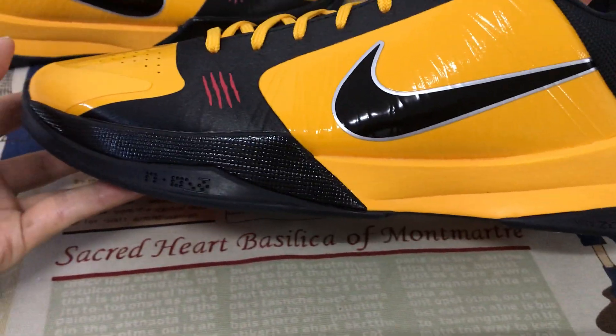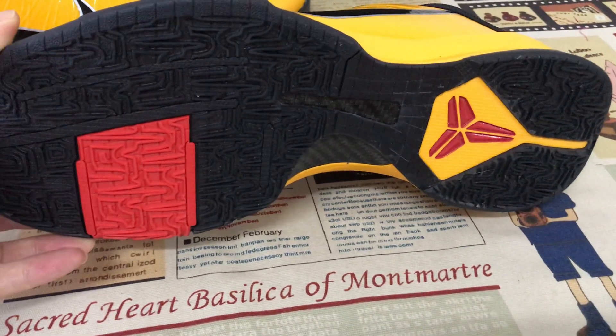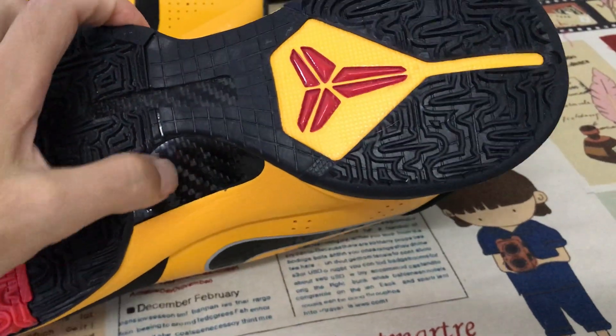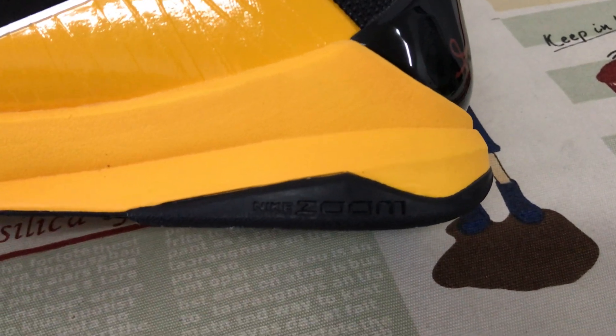Black and yellow, even midsole. Black and red also. And here's the little carbon fiber.